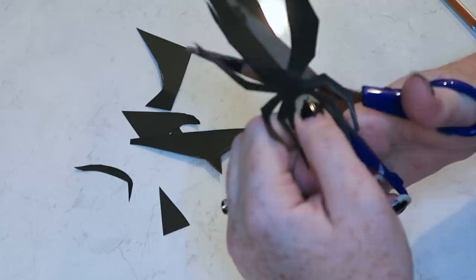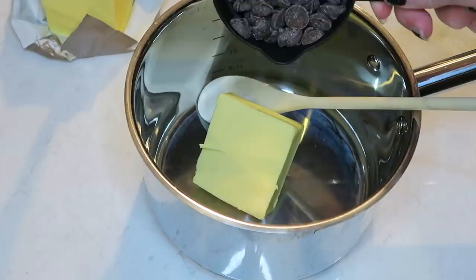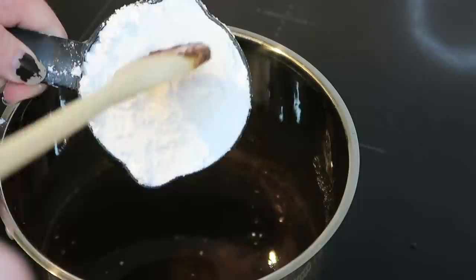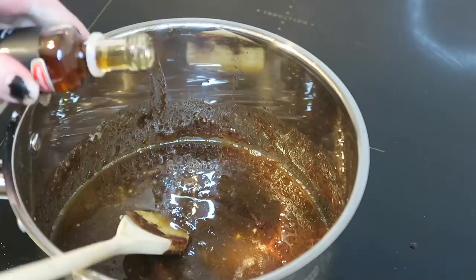I'm just following a standard truffle recipe I've used a thousand times when I was younger. It comes from the Edmunds Sure to Rise cookery book, of which every household in New Zealand has a copy. First I'm melting a hundred grams of butter and a hundred grams of chocolate together in a pot, stirring gently until both are melted. Then with the heat off I'm putting in half a cup of icing sugar, then one teaspoon of cocoa and the rum or vanilla essence. Whoops, that was probably too much — oh well. Stirring it together and adding another half cup of icing sugar.